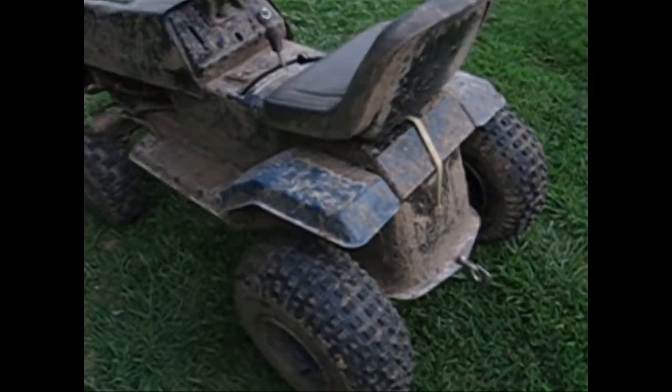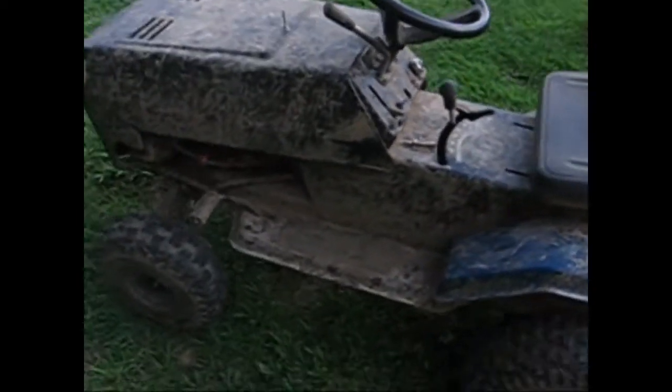I am a YouTube builder. I build anything from off-road lawnmowers, as you see here, to racing lawnmowers, to pulling tractors. I got my pulling tractor back over there.